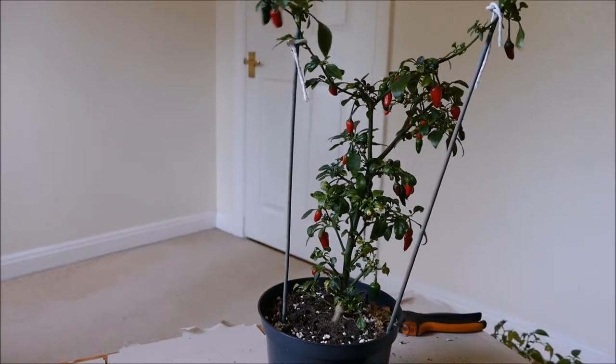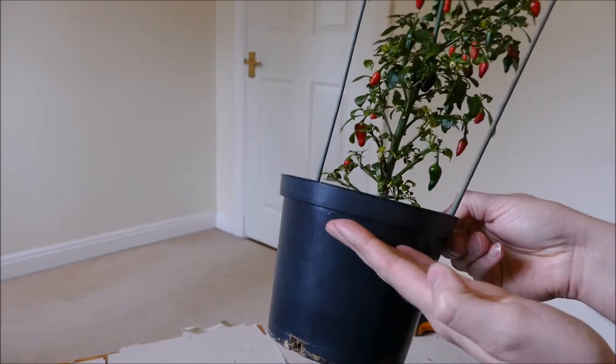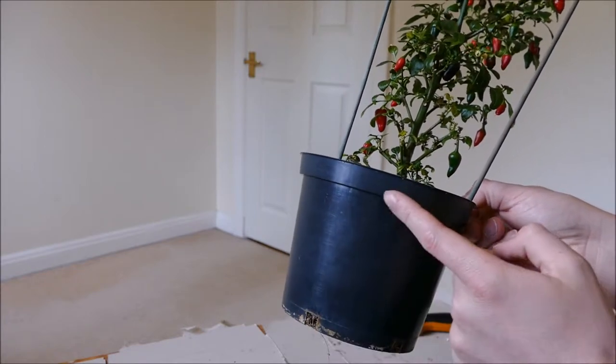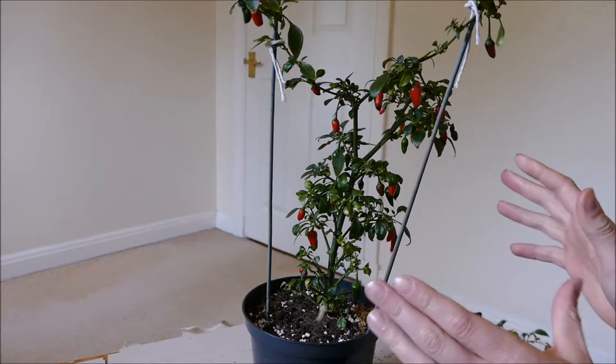So this is my Capsicum Annum — the variety is Apache — and it's been doing really quite well recently. In the last video I showed how I cut off most of the roots and replaced all the compost, so it was almost no old compost, just all fresh compost, and it just started to put on a crop of chillies.